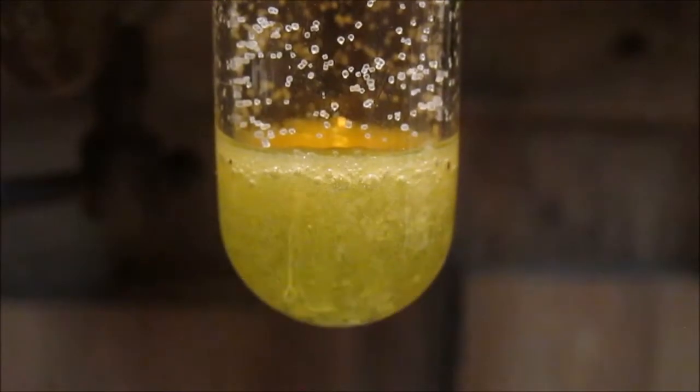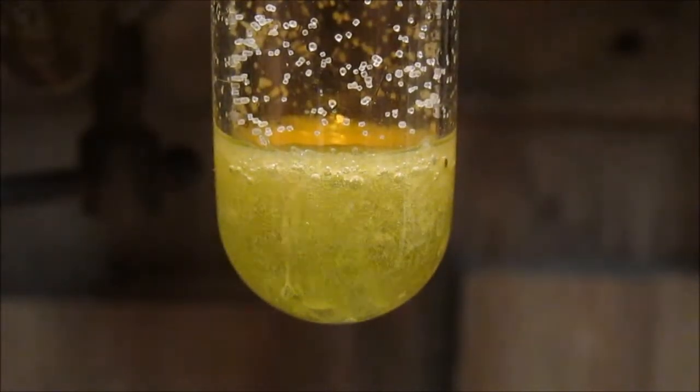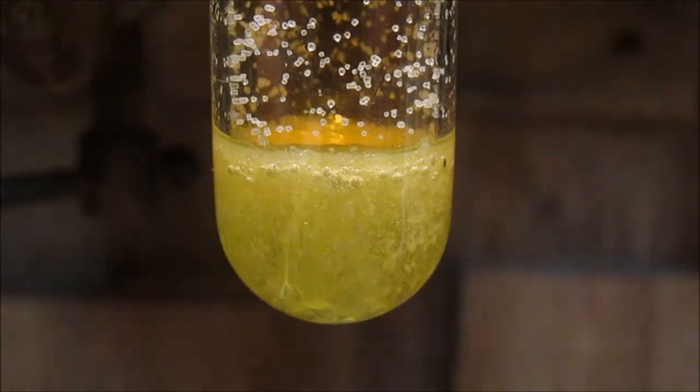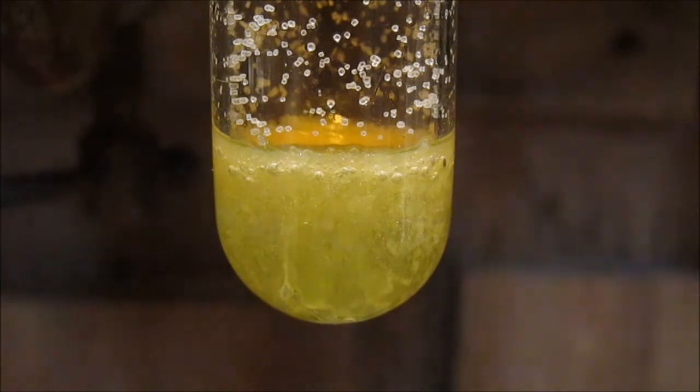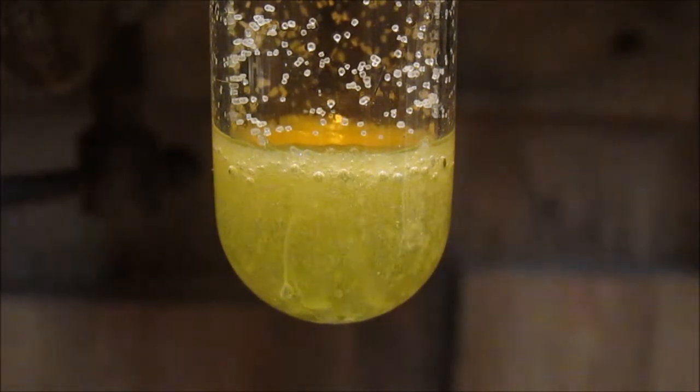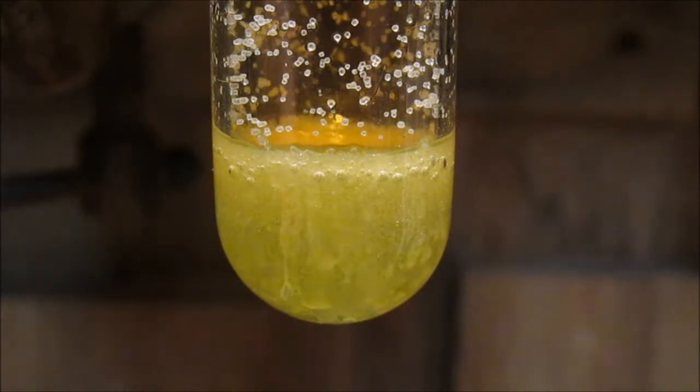The salt comes in, the solution forms just a little bit of that buttery bismuth chloride near the top, and that bismuth chloride is what we want — butter of bismuth.